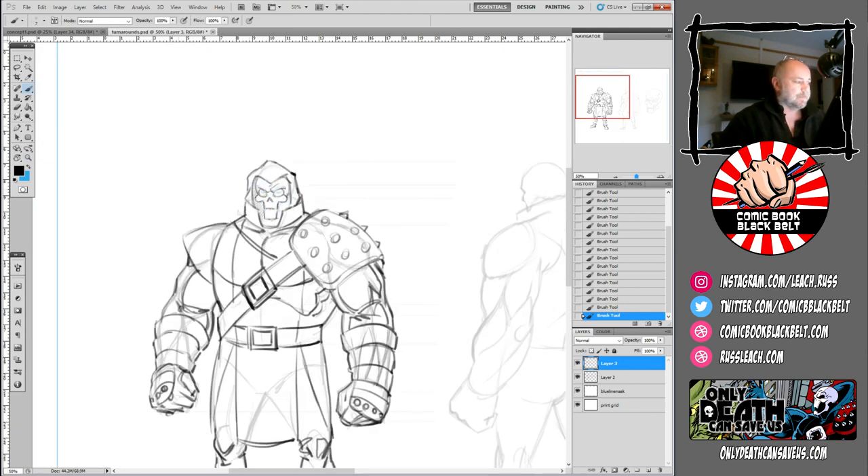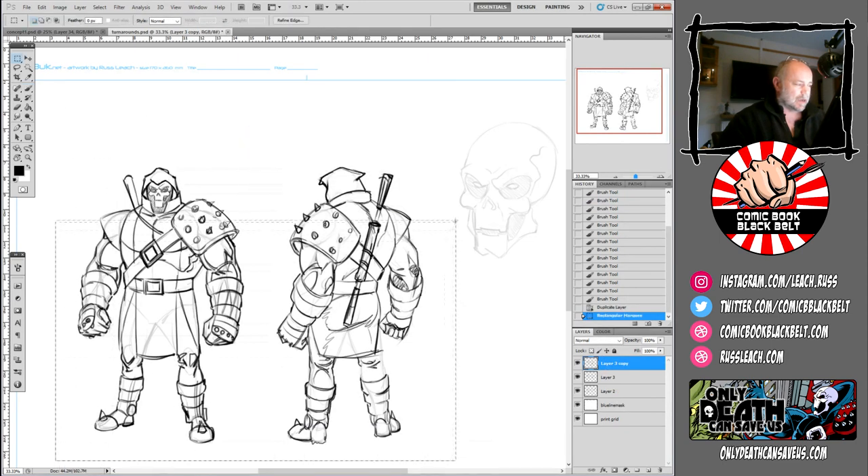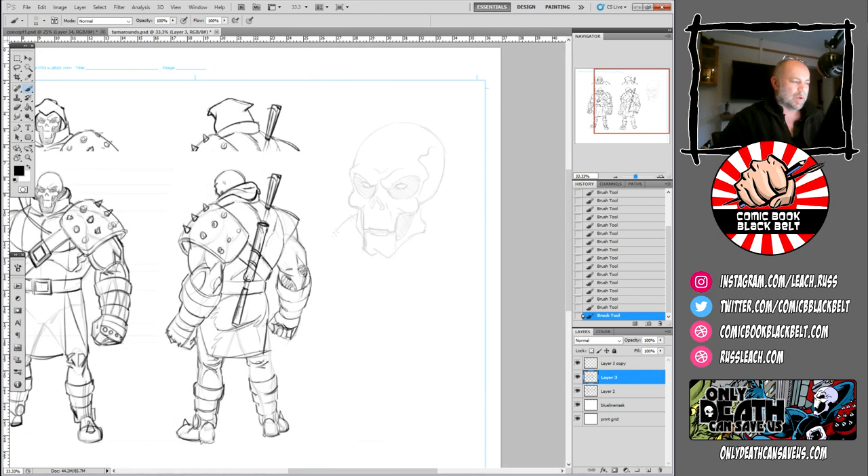The designs I've put together specifically for D are very much based in the world and the concept I had for the whole book. They came to me quite quickly — I'd actually been thinking about them for a long time — so I didn't need to do lots of iteration thumbnails. First off, Death is a very recognizable figure, so he had to have some kind of skull-like head.